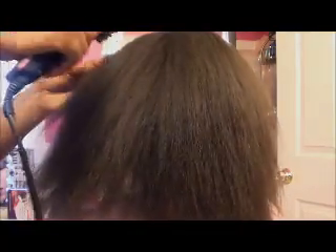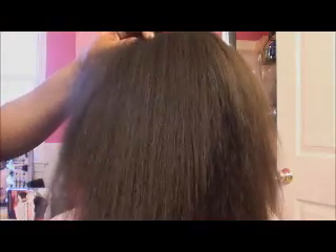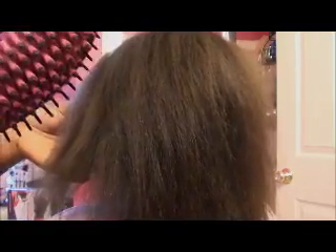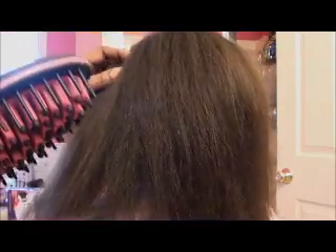Okay, so this is the result of using this Simply Straight brush. Honestly, it does make the hair very soft — that's what I love about it. And it doesn't burn the hair, that's another thing I love. And it gives the hair a poofy type of look. It makes the hair really thick and poofy. However, if you're looking for a bone straight look, this will not do that for you unless you have a different type of textured hair.